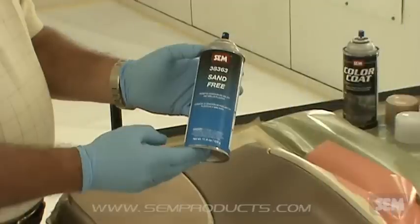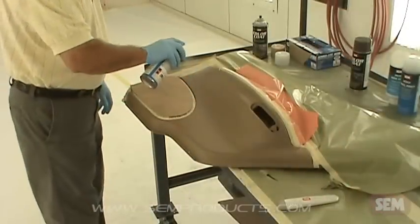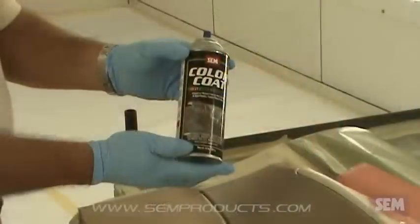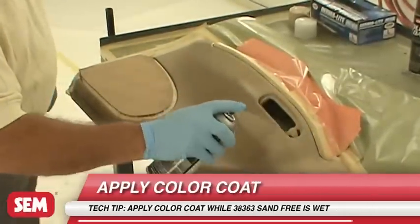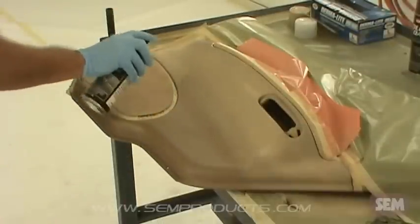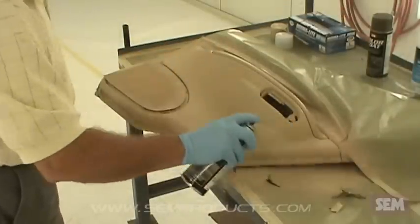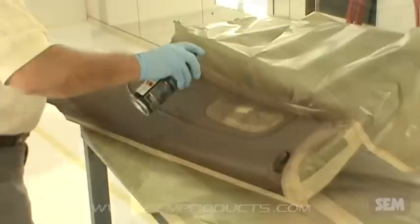Here we are working with ABS plastic and will use 38363 Sand Free. Apply Color Coat using light coats allowing 5–10 minutes flash time between coats. When vinyl manufacturers use a high amount of plasticizers, they may bleed and leave a tacky feeling on the coated surface. Apply 39644 Tack Free over the affected area to eliminate this problem.